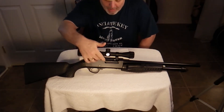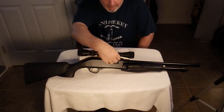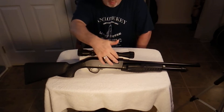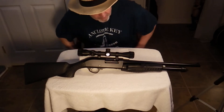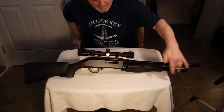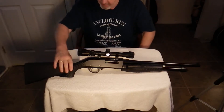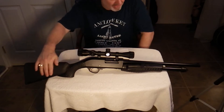The scope rail will accommodate these three-eighths inch weaver scope rings. The magazine holds five plus one in the chamber. The stock is black synthetic.